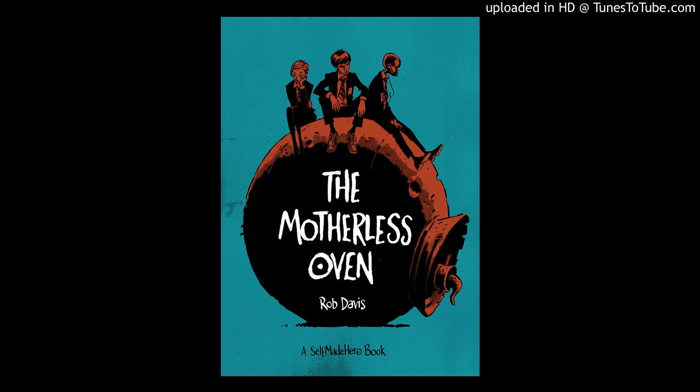Music City Comics, Episode 2, The Motherless Oven. Hello everyone, and welcome to Episode 2 of Music City Comics. Today I do not have a special guest, but I am joined by this fine, frosty, gluten-free, New Grist Pilsner-style beer. And it is fine.